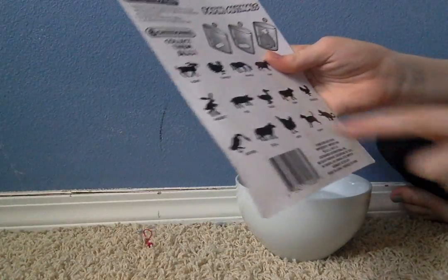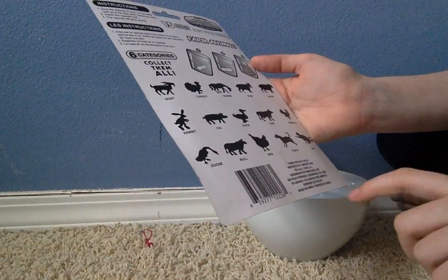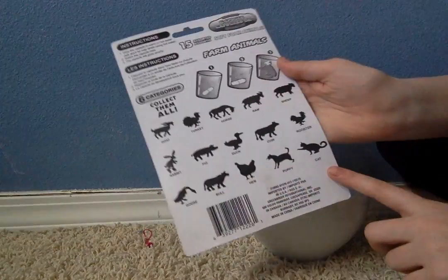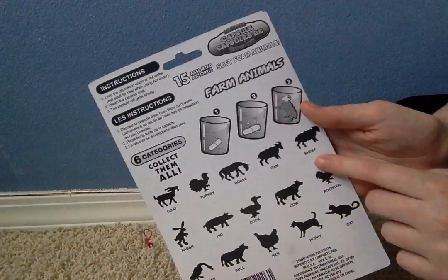Can we collect them all? There's a goat, a turkey, a horse, a ram, a sheep, a rabbit, a pig, a duck, a cow, a rooster, a goose, a bull, a hen, a puppy, and a cat.